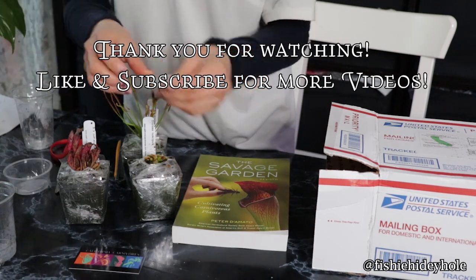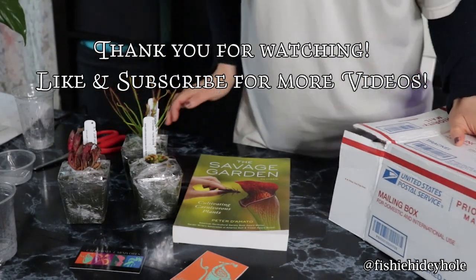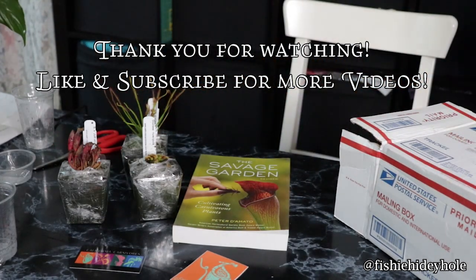Anyways, thank you for watching my video. Let me know what you think of these plants, and if you have carnivorous plants yourself, let me know.